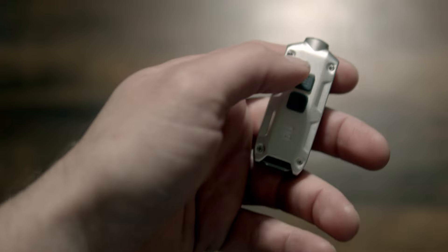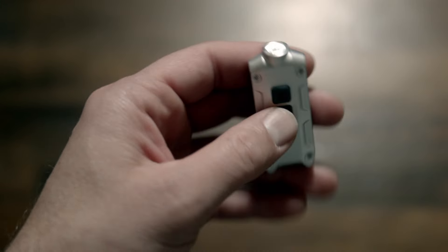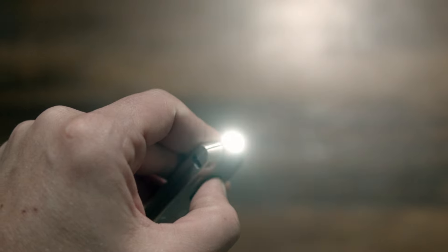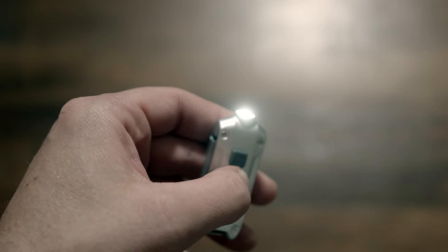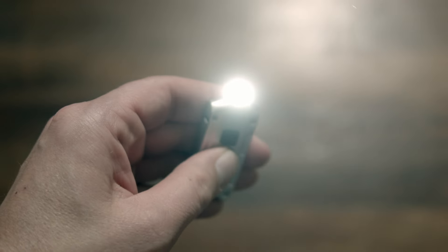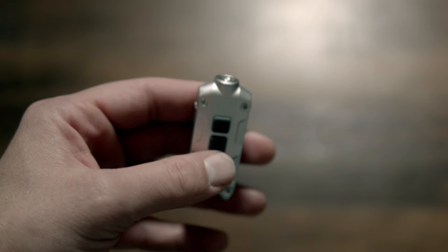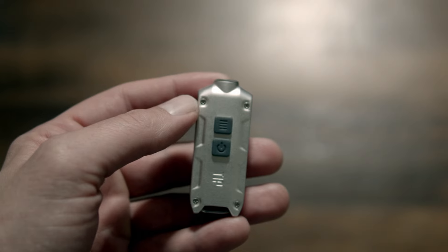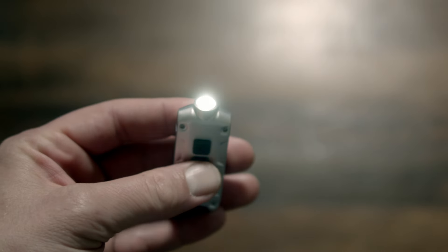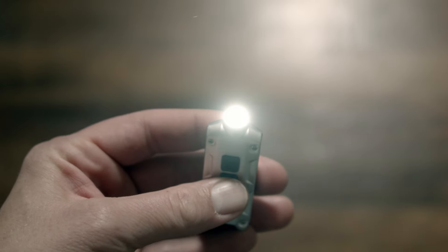It has two switches: a mode switch and a power switch. Turn it on by pressing the power button. Hit the mode button to advance through modes from ultra low to mid, then high, and back again. Turbo burst mode can be accessed at any time by pressing and holding the mode button while on or off. Ultra low is also available by shortcut from off by pressing and holding the power button. The Tip has mode memory in all modes but turbo, so it turns on in the last mode you used.